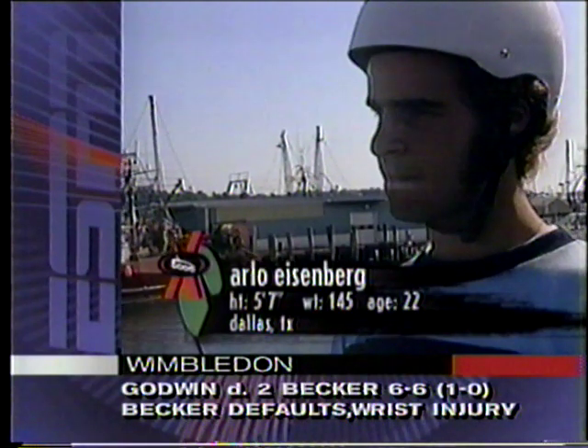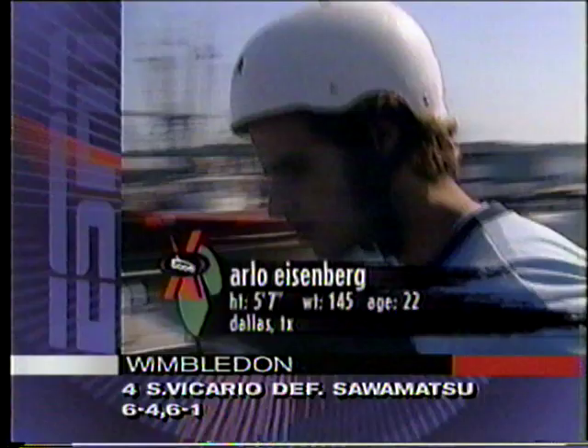Arlo Eisenberg — watch and learn about his sport. You will see it.